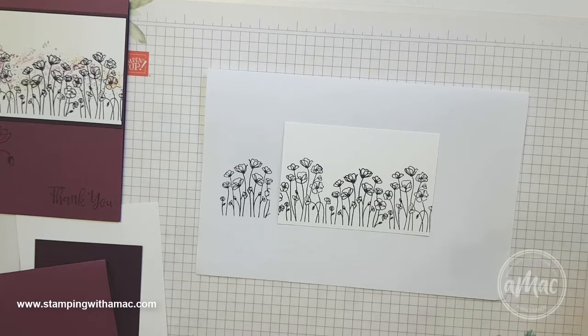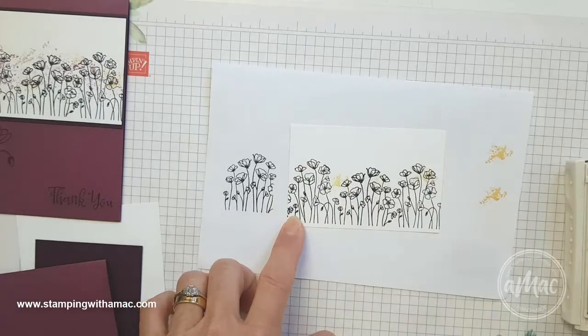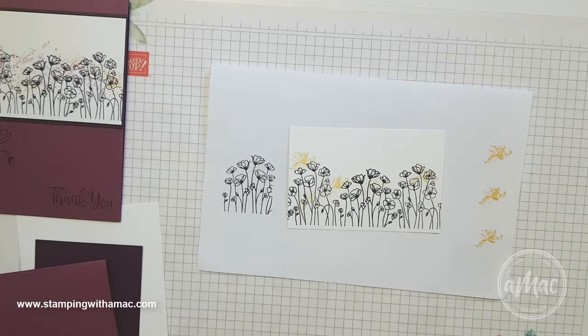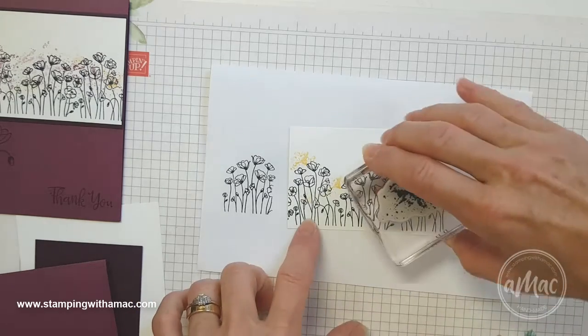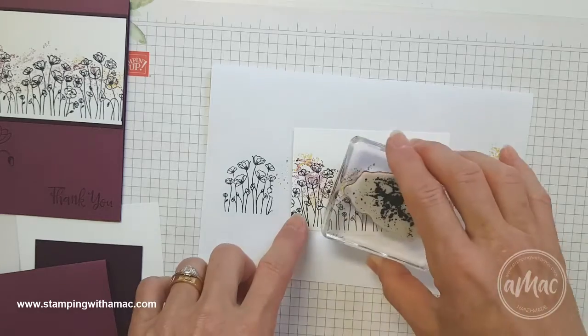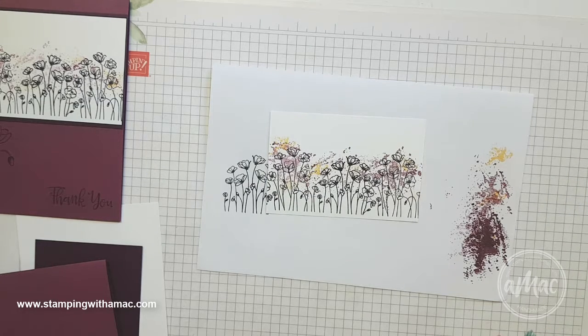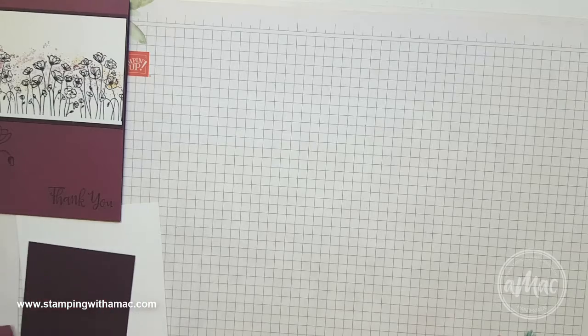Then to get my splotches, I've used So Saffron ink just to introduce an extra bit of color. I'll just stamp off first and add a few little bits of the So Saffron into the mix. Then I've used Rich Razzleberry ink — once again I'll just stamp off and use that image. I stamp off twice for this one just to lighten it up a little bit. That just introduces a little bit of extra color into the image and shows you how to use the splotches as well.